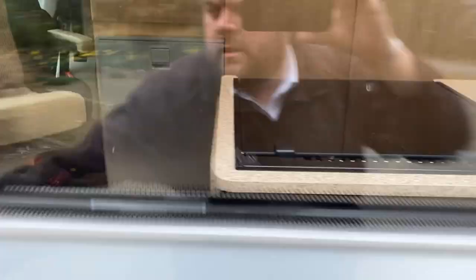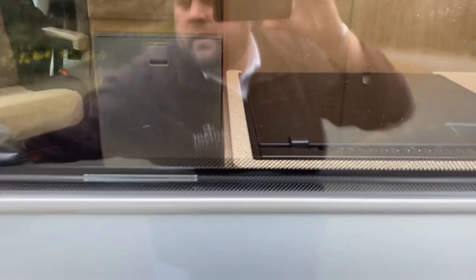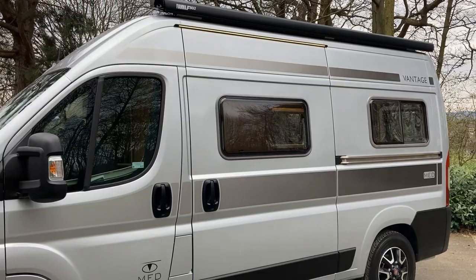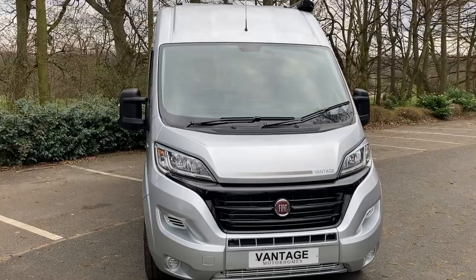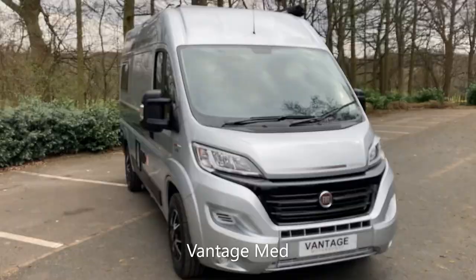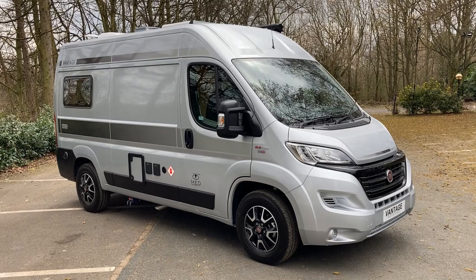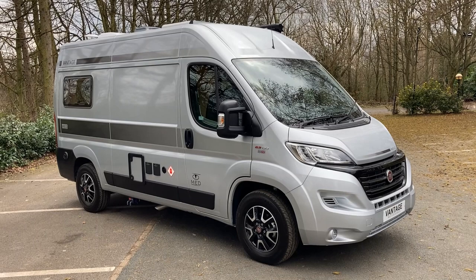Coming back outside the van, this particular model has the Fiamma awning as an optional extra. This is the Vantage Med. If you'd like further details on this model or any other models in stock, or would like to place a forward order, don't hesitate to get in touch — call us on 0113 242 6661 or visit our website at vantagemotorhomes.co.uk.